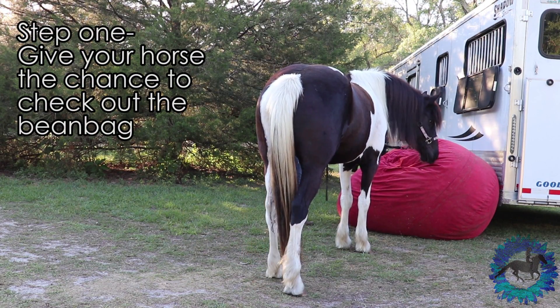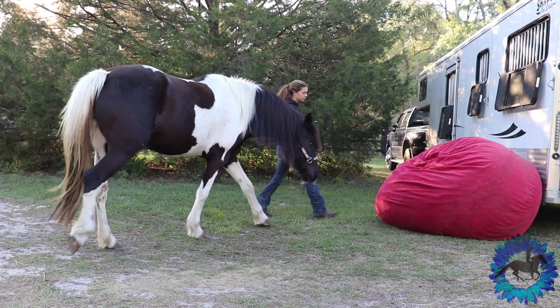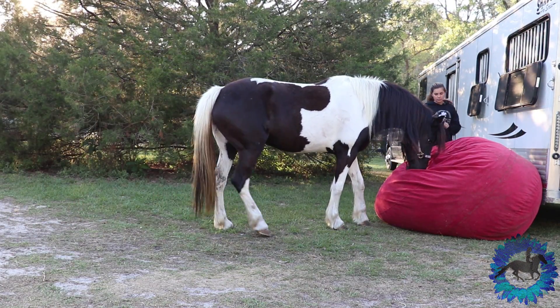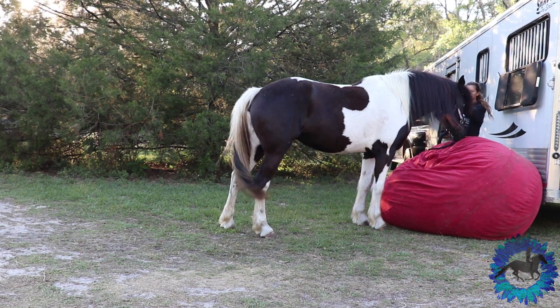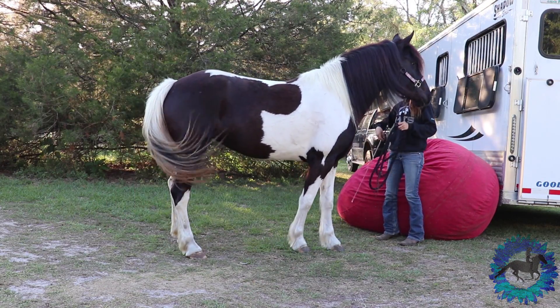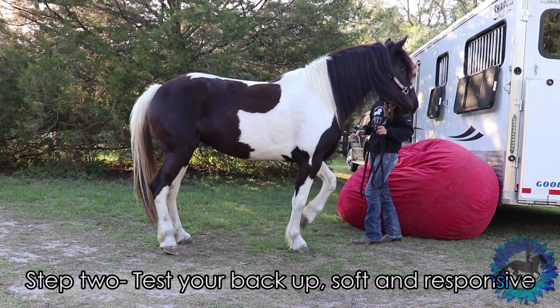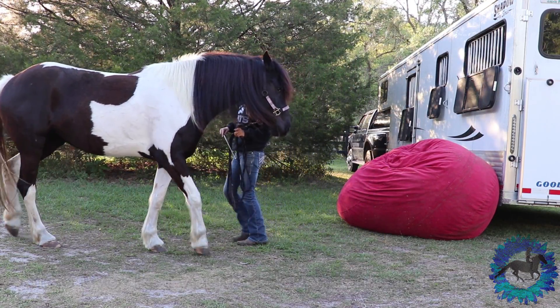The first thing I do is give my horse a chance to get familiar with the beanbag or hay bales — whatever I'm using to have them sit on. I let them look at it from front on. I let them touch it and check it out for a while and just kind of get comfortable with it. This is important because I don't want my horse being nervous or anxious backing up onto something that they're just not comfortable being around.